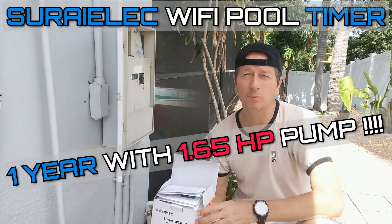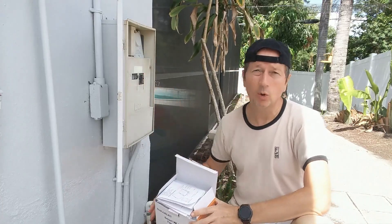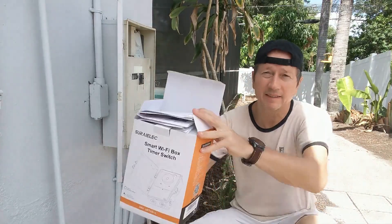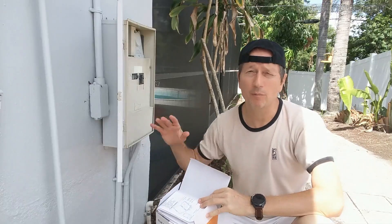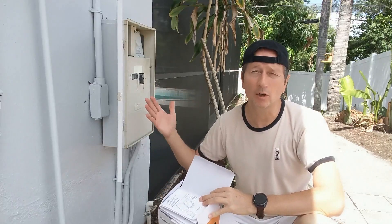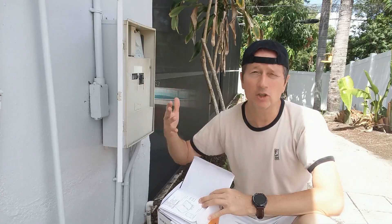Hi guys, short video here about my new Wi-Fi smart timer for my pool pump. I have it already installed — that's the thing in the box. The idea was to have the possibility to turn it on and off from the pool cage, or even remotely while I'm on vacation if I see that the water level is too low.